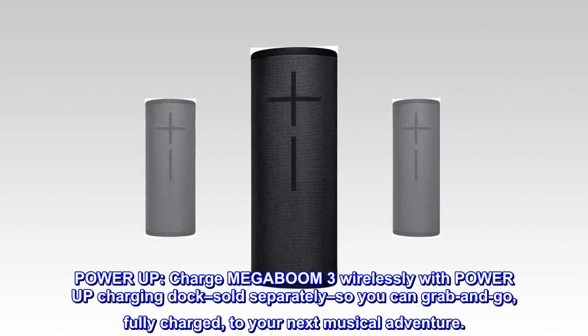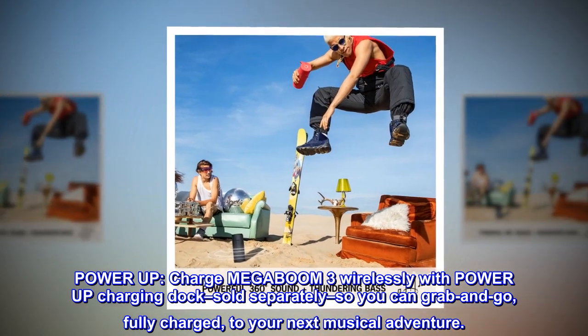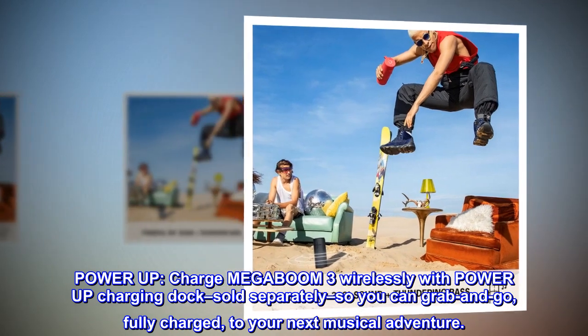Power Up. Charge MEGABOOM 3 wirelessly with the Power Up charging dock, sold separately, so you can grab and go, fully charged, to your next musical adventure.